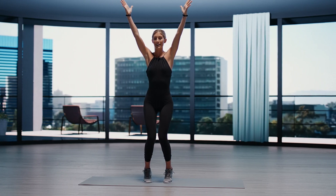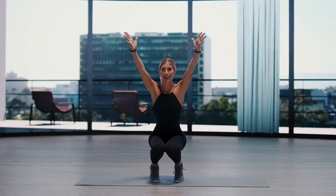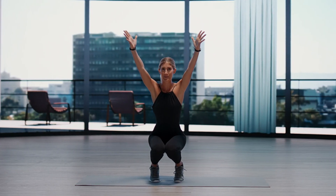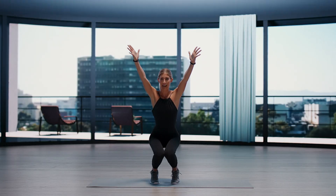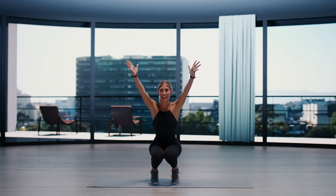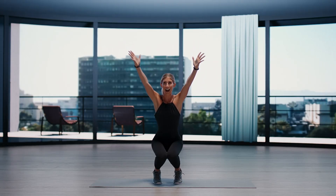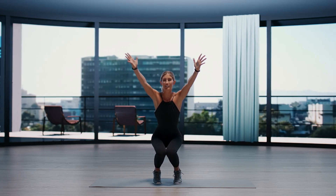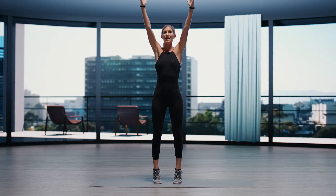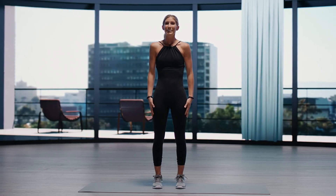Bringing the knees back together. Exhale, lower. Hovering just above the heels and pulsing here. Feeling that burn on the outside of the thighs. Let's keep going. And take your final rise all the way back up. Releasing the arms. Settling the feet. Great job, guys.